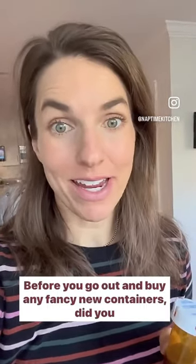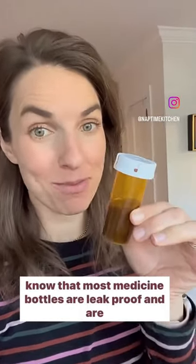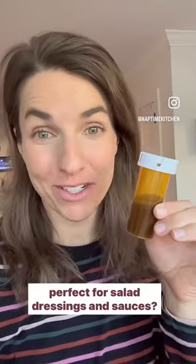Before you go out and buy any fancy new containers, did you know that most medicine bottles are leak-proof and are perfect for salad dressings and sauces? Let me show you.